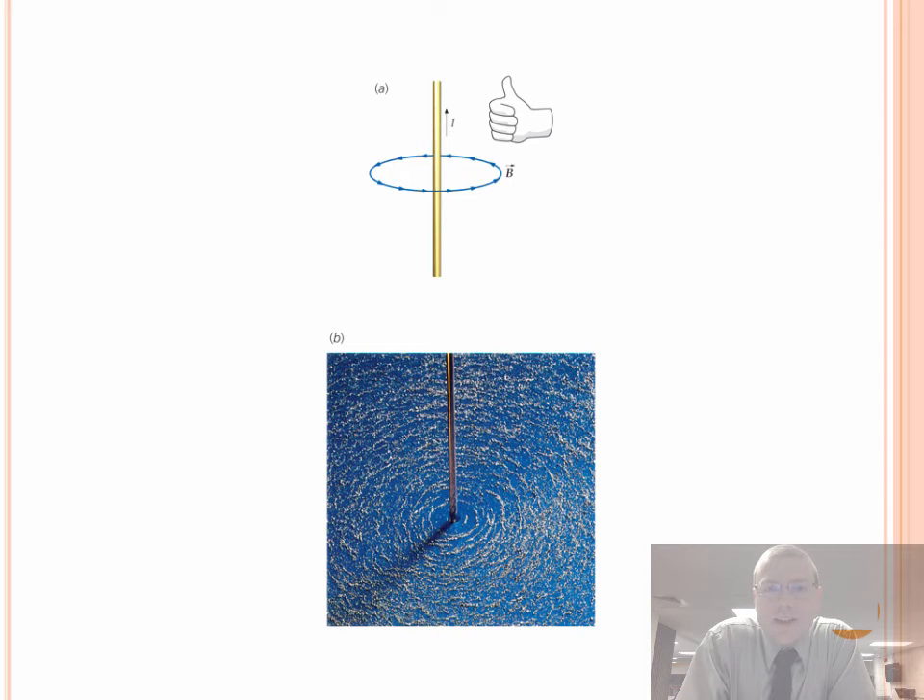Hey everyone, today we're going to look at this idea of magnetic fields and combining magnetic fields due to various current-carrying wires. What you can see here is a demonstration of what the magnetic field looks like around a current-carrying wire. We know it makes magnetic field loops, putting your thumb in the direction of current and curling your hands in the direction of the magnetic field.